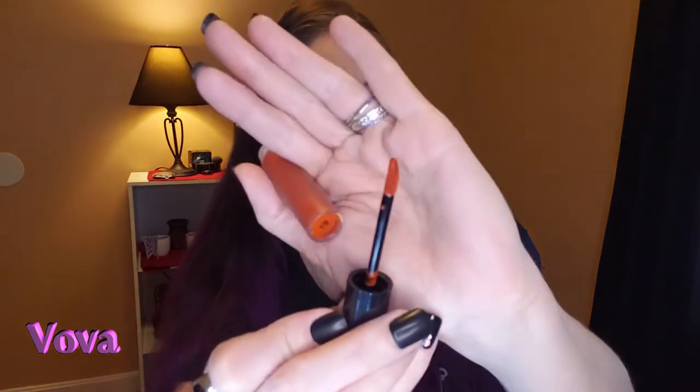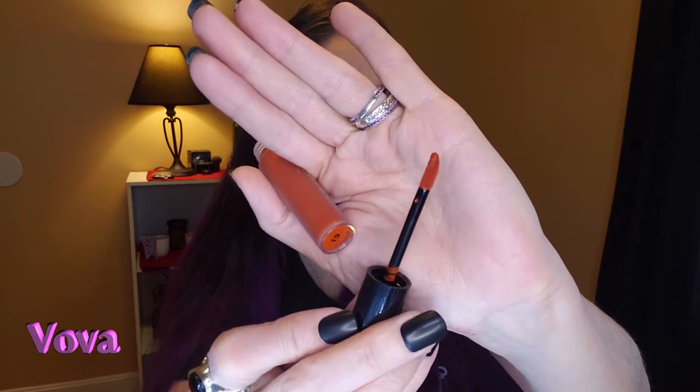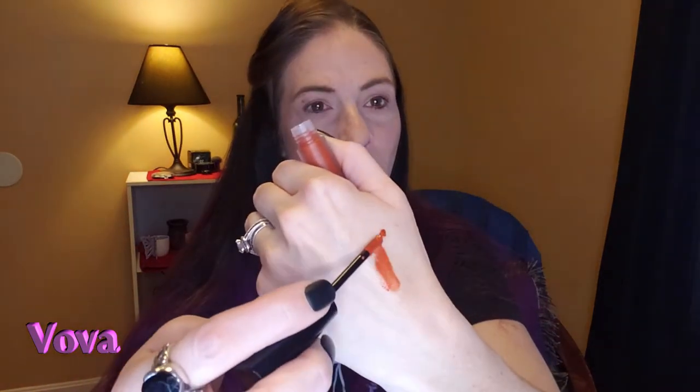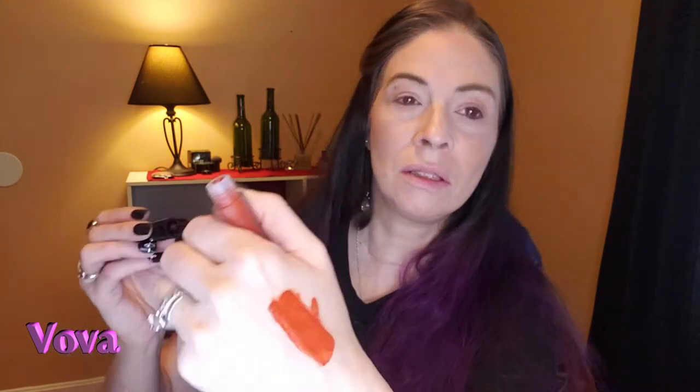It has a nice doe foot applicator. Let's see — orange. It looks like it does dry to a matte. I don't see any sparkles in it.